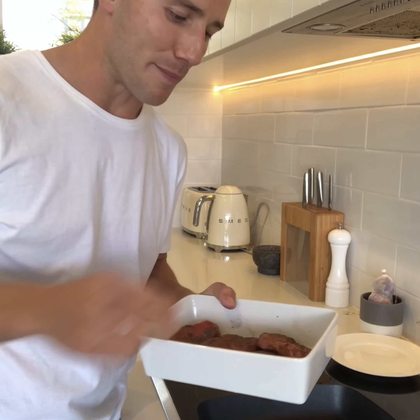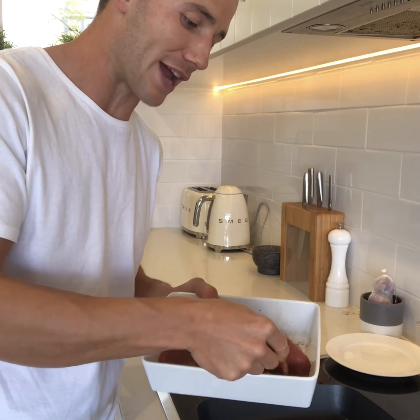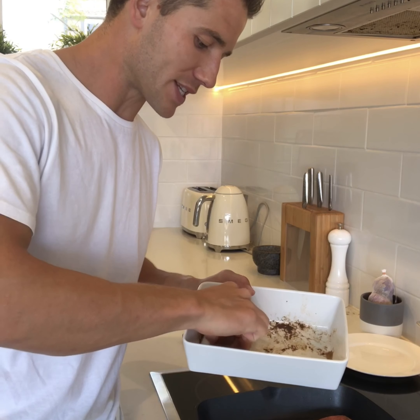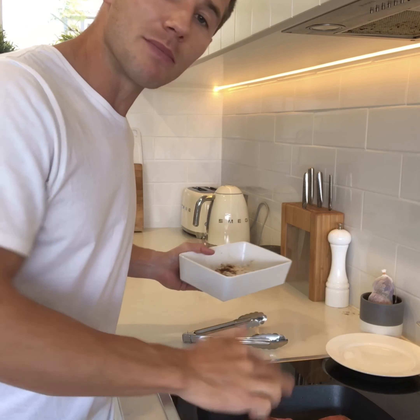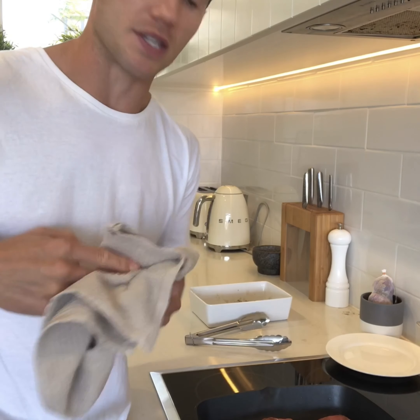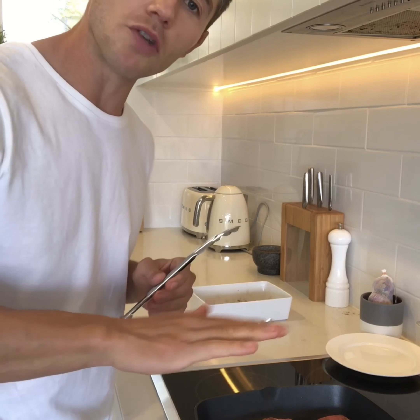The lamb's had about 10 minutes marinating, so now I'm going to pan fry it in a griddle pan — that's going to give me really nice marks on the bottom of the lamb. These are really thin steaks so they're only going to take about three or four minutes, about two minutes each side in a medium heat pan. If you get the pan too hot you're going to start to burn the spices, since it's coated in cumin, so cook it quite slowly and keep an eye on the heat.